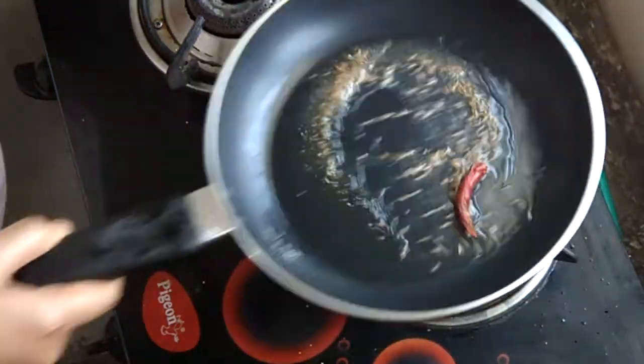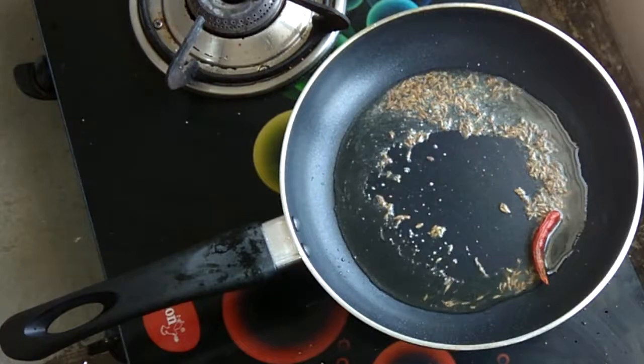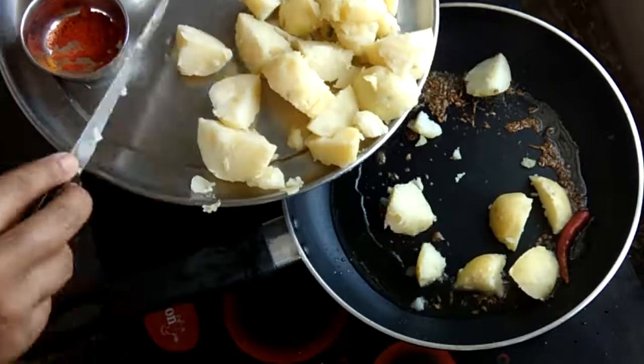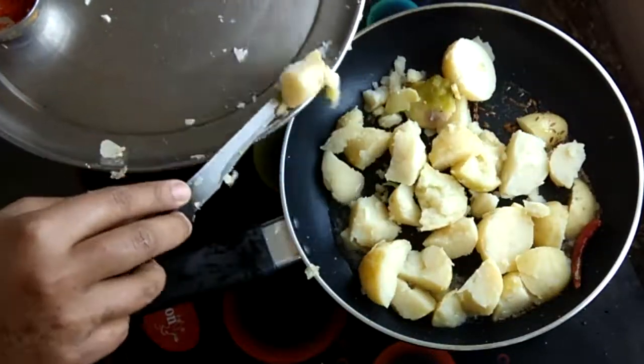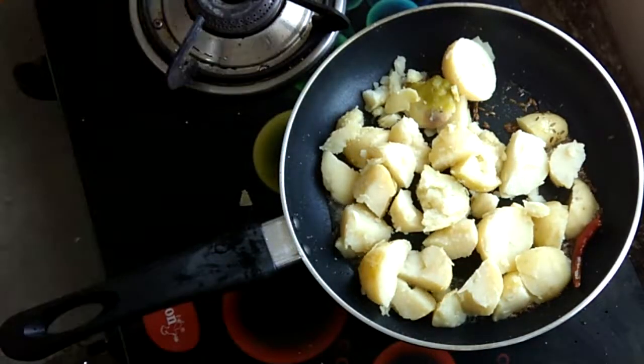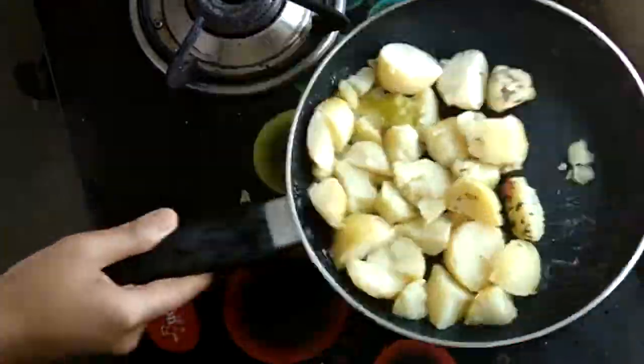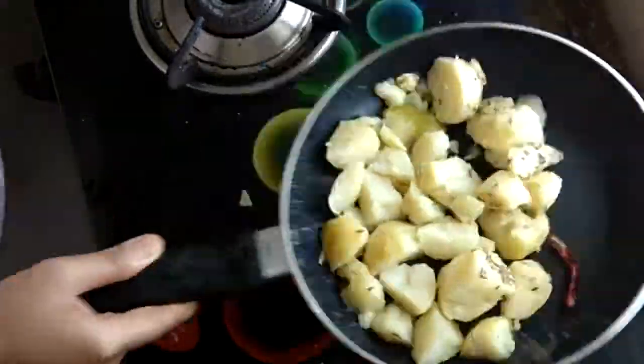Now we will mix it up a little and cook them. After 1-2 minutes, you will give them a little stir. Since our masala is already cooked, we will not keep them on the base. That is why you toss them in this way.